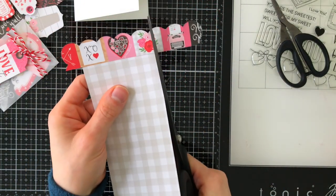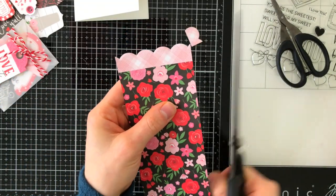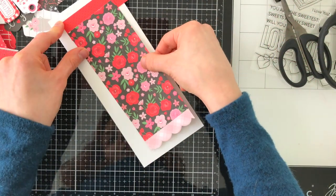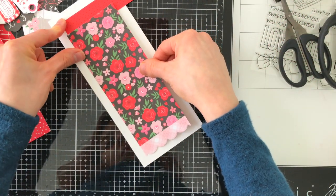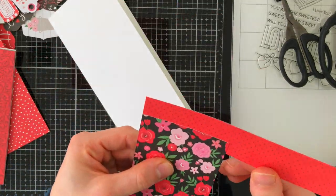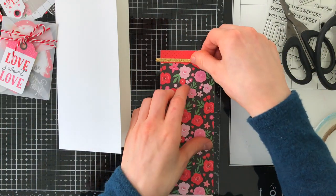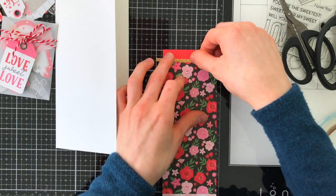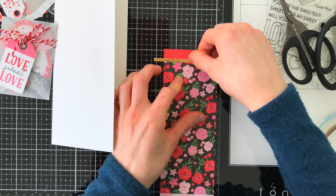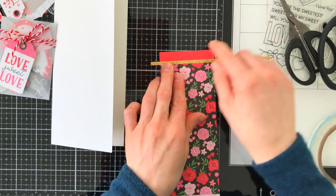I was so excited to see this paper included in the kit as well because I want to have more of it on hand. I'm using one panel which is slightly smaller than my card base, bordering it with two pieces of other pattern papers in the kit to create some borders and make it a little bit longer than the six inches that the paper is. This makes it fit onto my slimline card nicely, uses a lot of fun layers and patterns, and it's really simple to put together.